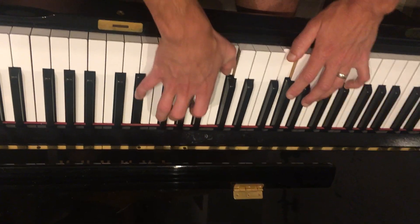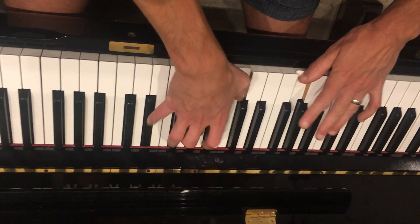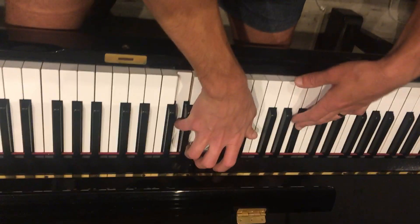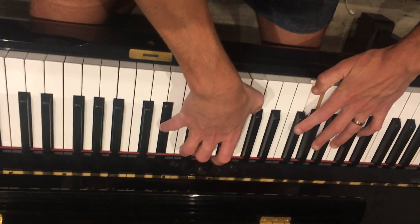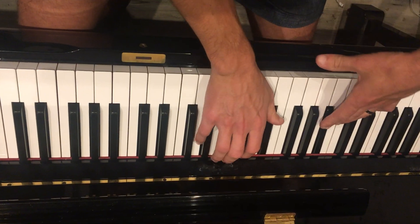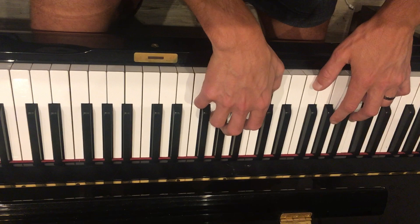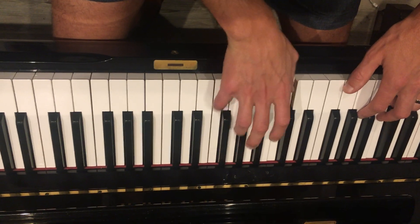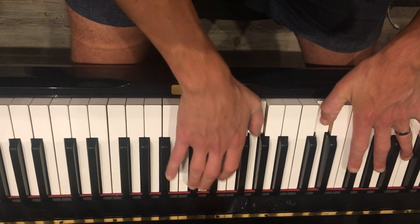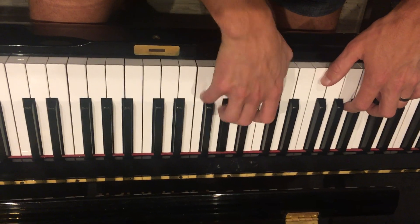Always starting with the left hand thumb. Here comes pattern two — thumb just rests on pattern two. Pattern one. Pattern two. Back to A. Pattern one. Pattern two. Back to A, F sharp minor. Pattern one and pattern two. E, pattern one, pattern two. D major seven, pattern two. Back to E, pattern one, pattern two.